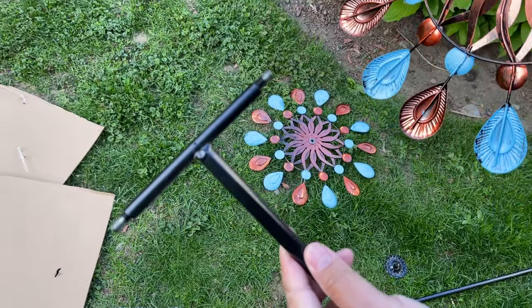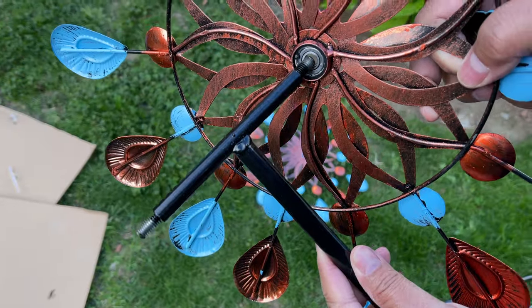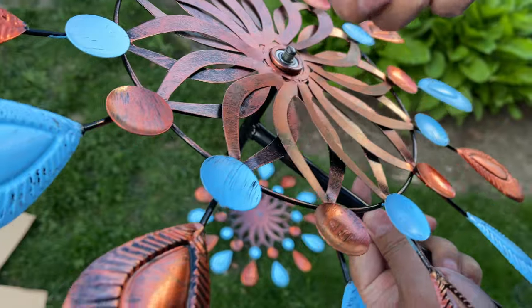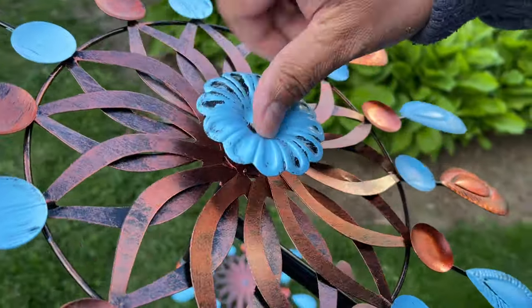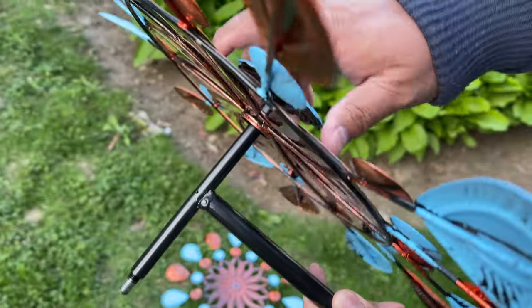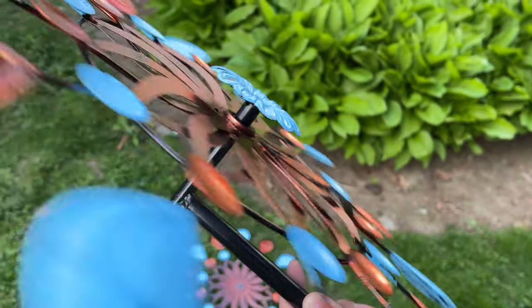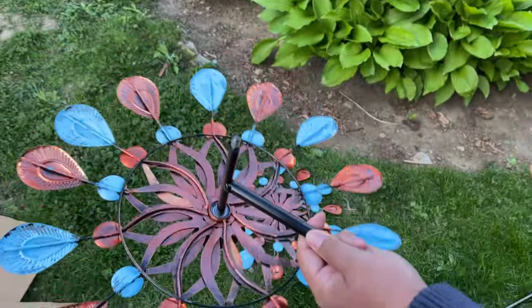In this bag are two pieces that secure the spinners onto the pole itself. Here's the tee — you can even take it off to do this step, but you just poke it right through like this, and then use this piece to secure it. Everything is metal and very secure — it's tight, but you can see it can freely spin. Then you just do the same for the other side.